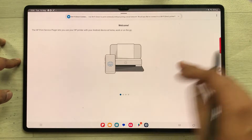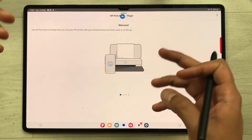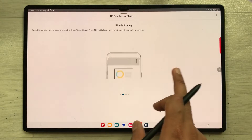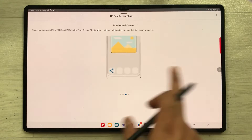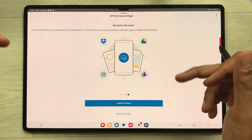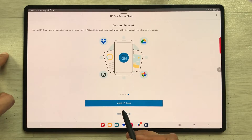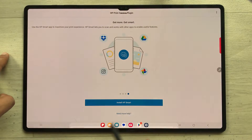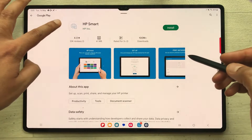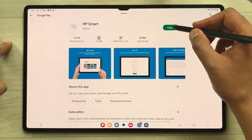After selecting Start it will show you different pages — you have to scroll through to the last page. On the last page it will ask you to install HP Smart. I'll install it by selecting that option, which takes me to the Play Store again where the HP Smart app is shown.